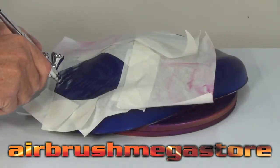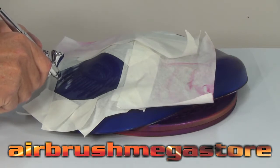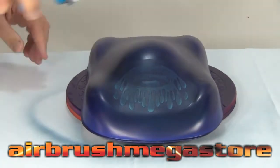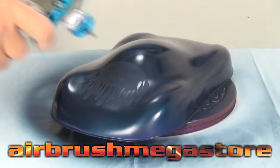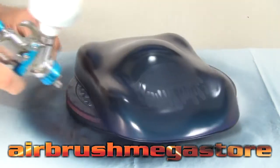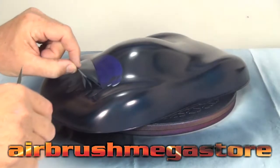From here we're going to put in a custom color we've made from all the colors through our sign mask, and we've back masked with auto mask. Illustration colors were used to create the highlights, and we put another mask over the top of that. Now we're going to hit it with some midnight blue auto air colors metallic — a couple of coats and then a couple of wet coats.